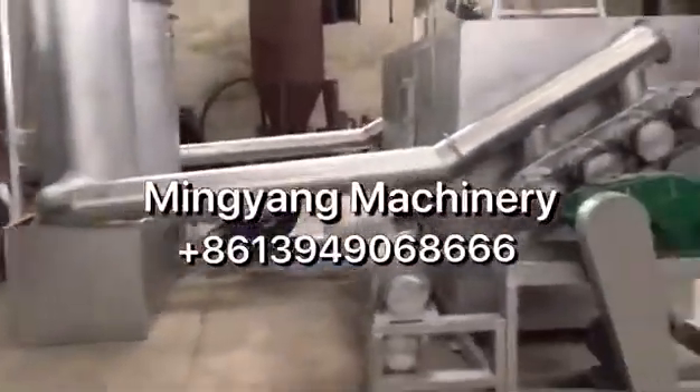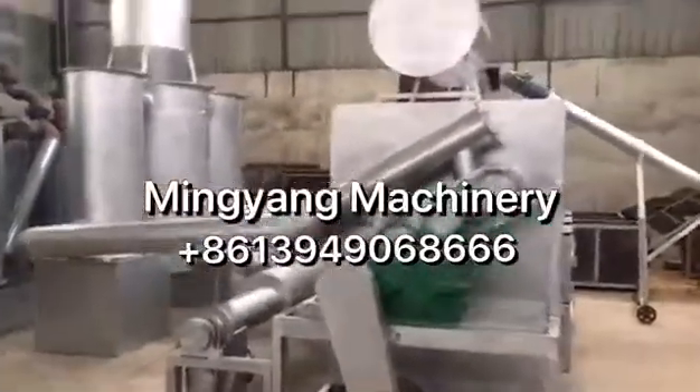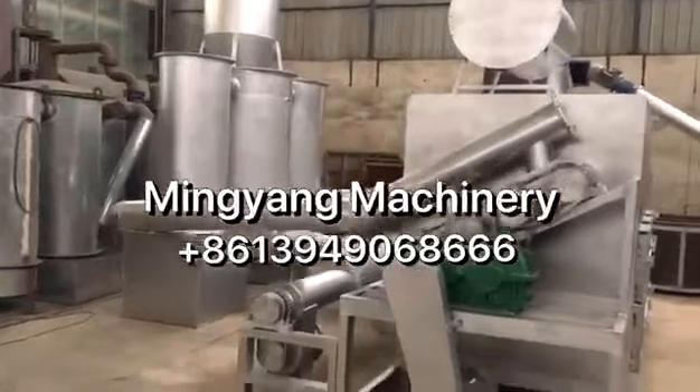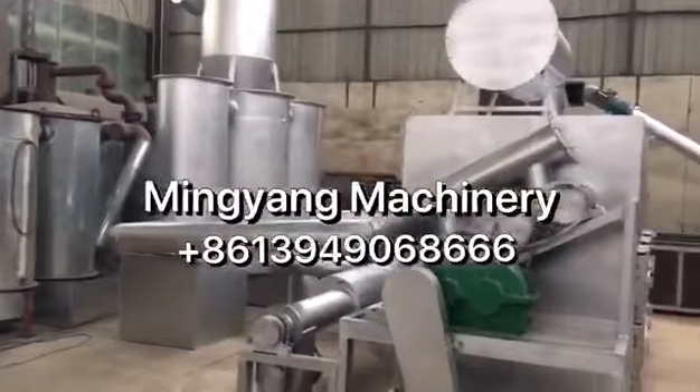So this is the brief introduction of our small-capacity continuous carbonization furnace. The whole site.